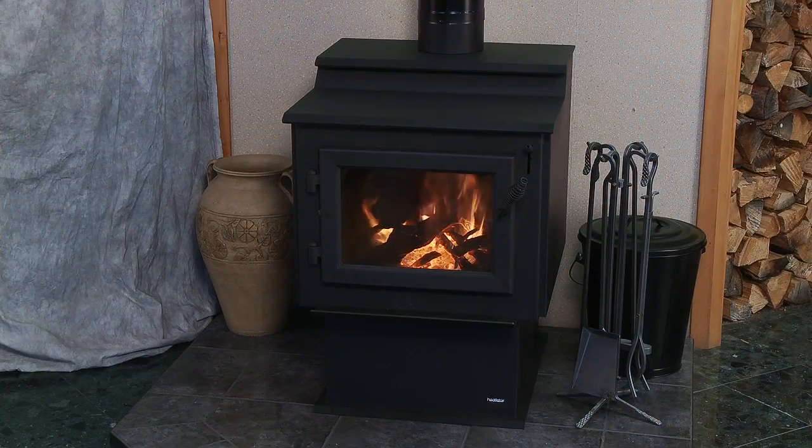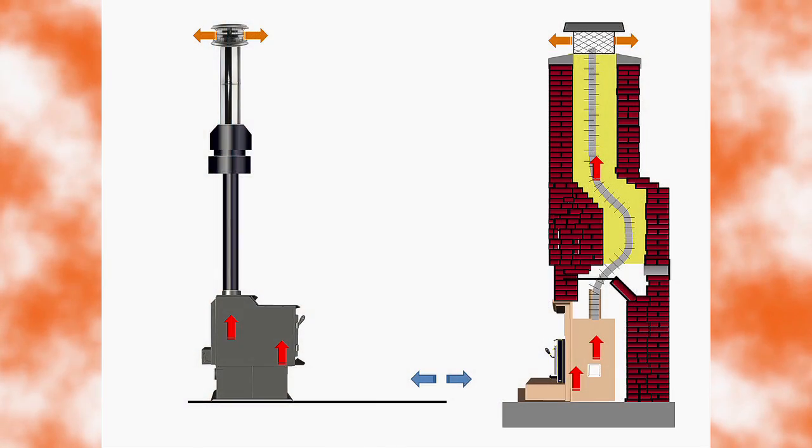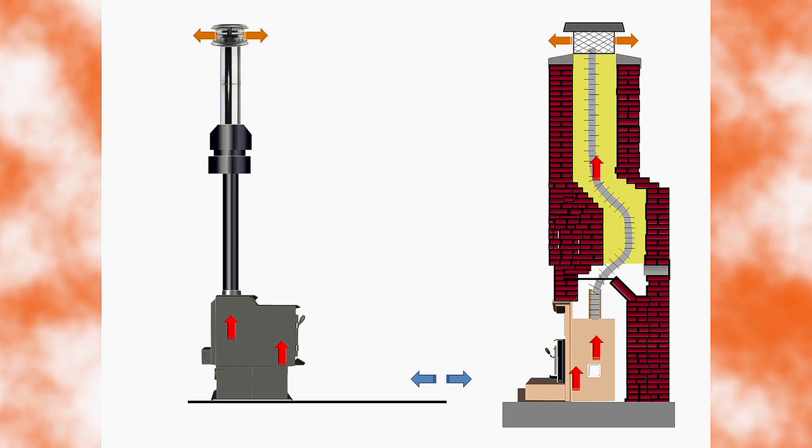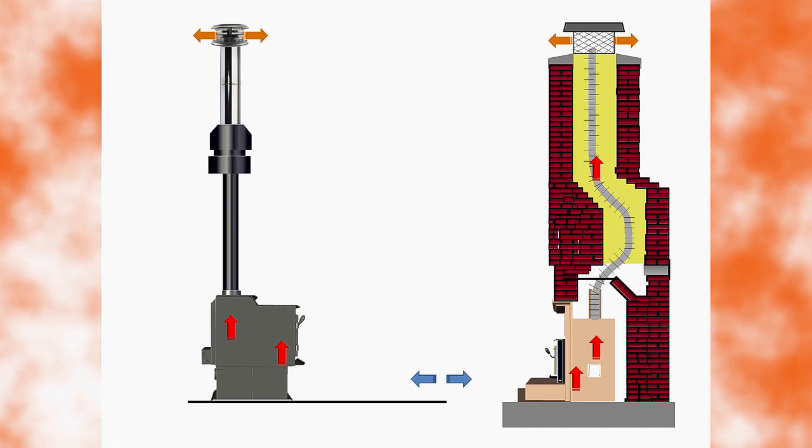Venting. You need to consider the natural drafting for the unit, as a certain amount of air needs to flow into and out of your stove unassisted or naturally. Therefore, you should plan to avoid any unnecessary turns or elbows within the vent system, as they will add resistance to the system overall.